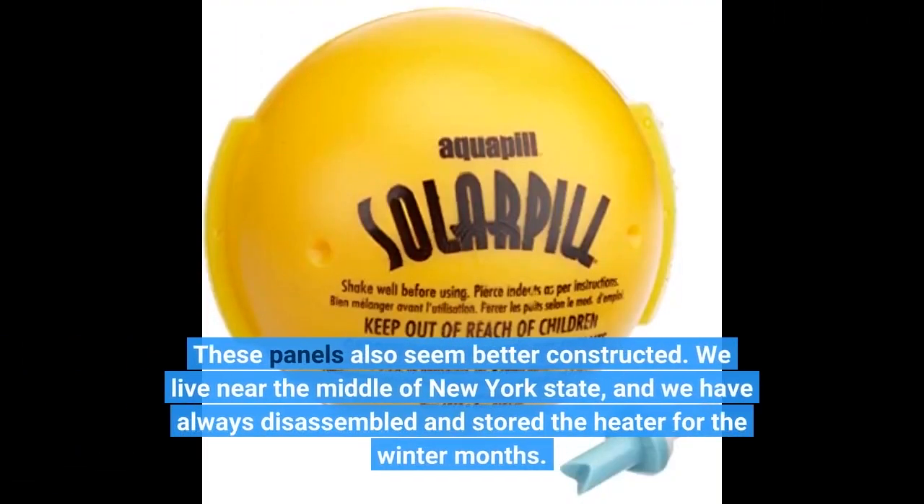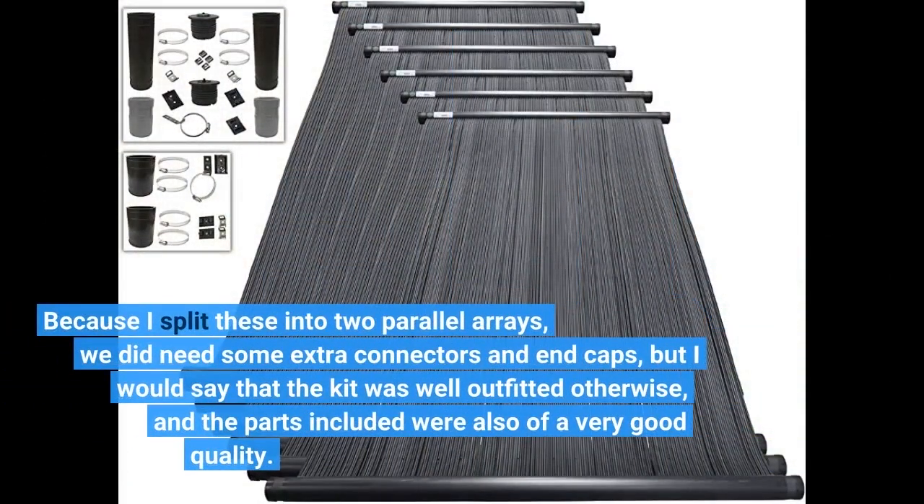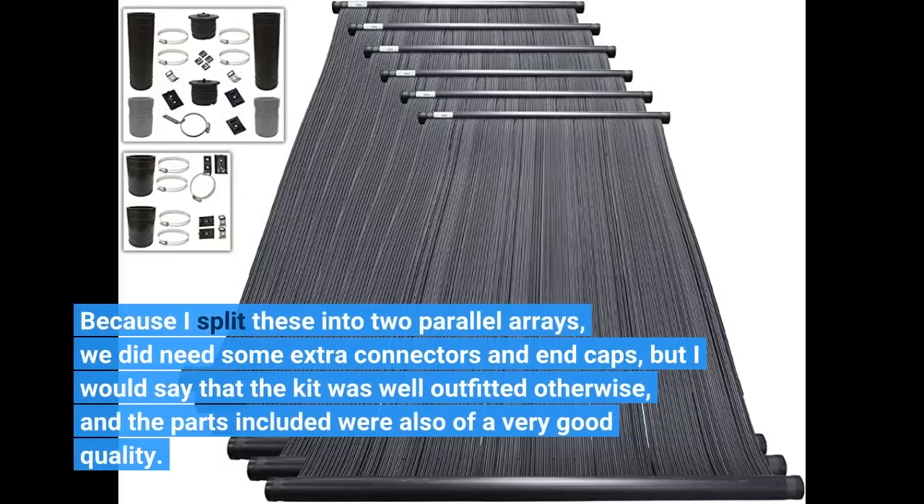These panels also seem better constructed. We live near the middle of New York State, and we have always disassembled and stored the heater for the winter months. We are planning to drain and leave this out, probably with a tarp over it. Because I split these into two parallel arrays, we did need some extra connectors and end caps, but I would say that the kit was well outfitted otherwise, and the parts included were also of very good quality.